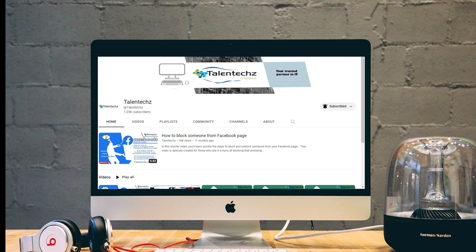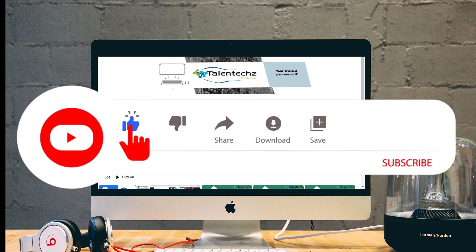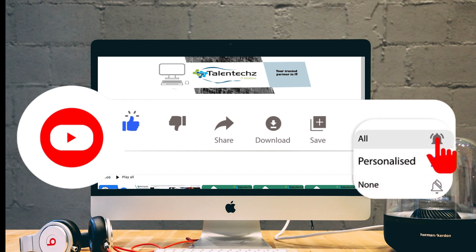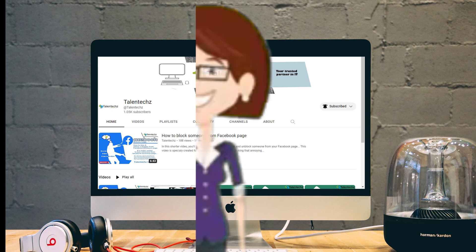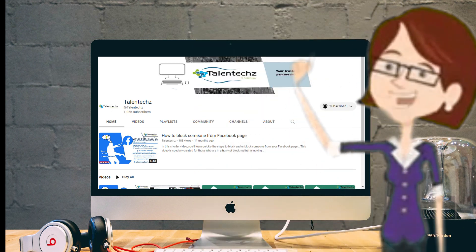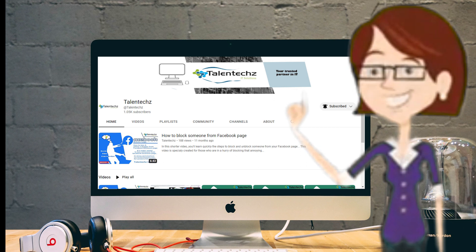If this video of ours was helpful to you, don't forget to subscribe to our YouTube channel and click the bell icon to get notifications of our latest releases on your phone. We end our today's session with the hope of coming back to you soon, bringing a new quick Photoshop tip to this video series.